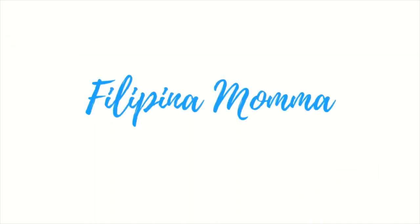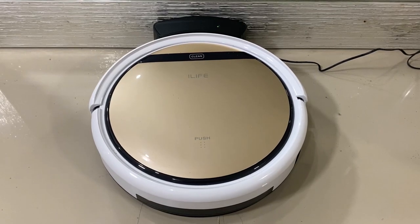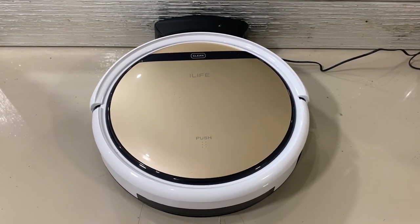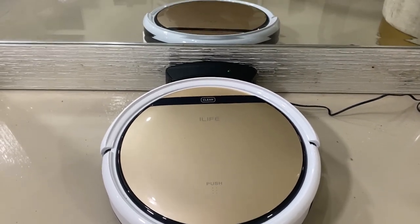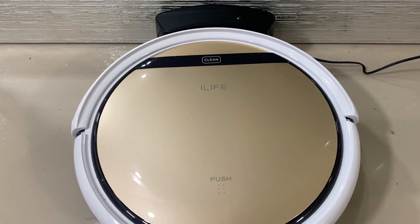Hi guys! Welcome back! Thank you so much for coming in and stopping by. In today's video, I'm going to share with you the pros and cons of the ILIFE B5S Pro Vacuum Robot. So let's start off with the pros.